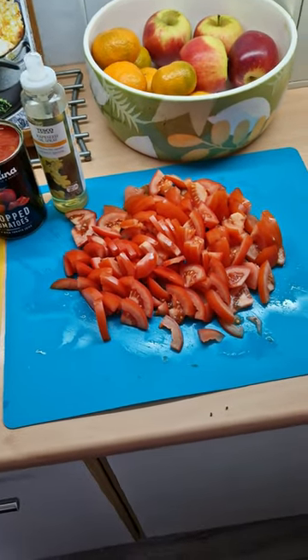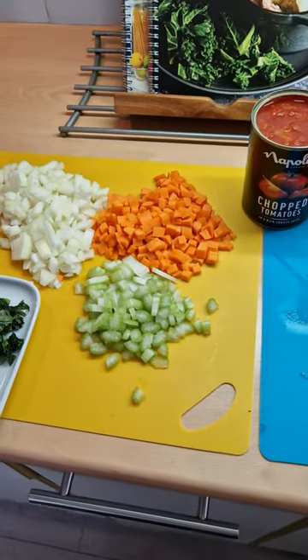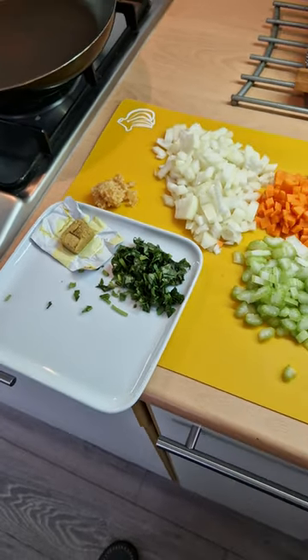I've got five chopped up vine ripened tomatoes, a tin of chopped tomatoes, spray oil, a chopped carrot, a chopped stick of celery, a chopped onion, a bit of lazy garlic, a veg stock cube and half a bunch of chopped basil.